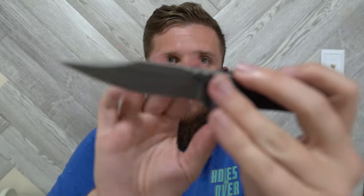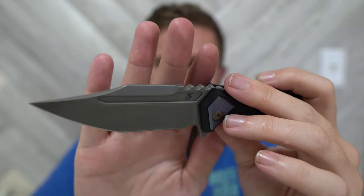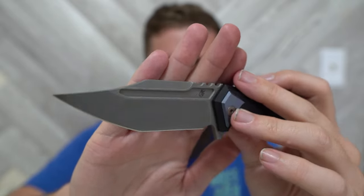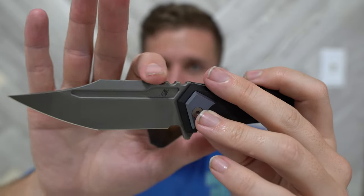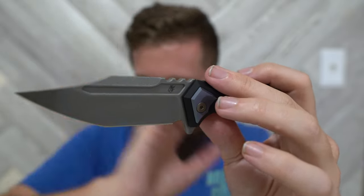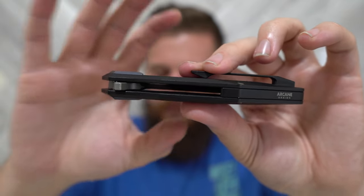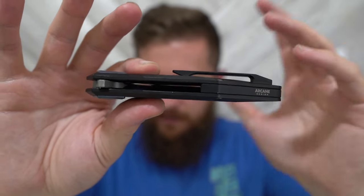Change number three: the jimping is going to be less sharp. The first thing I said when I handled one of these prototypes was that the jimping on the proto is really sharp and aggressive — unnecessarily sharp — so it's going to be less sharp and more comfortable. Change number four: the handle is going to get one millimeter thicker overall — half a millimeter on each side — just so it fills the hand a little bit more, which should improve ergos.